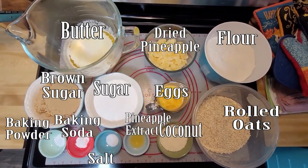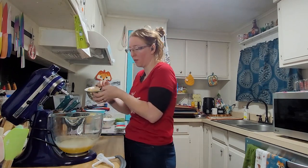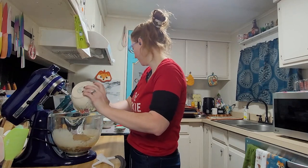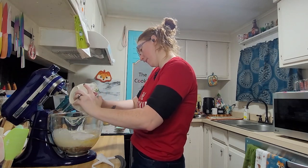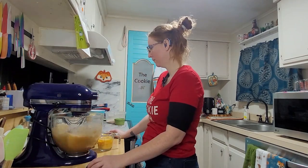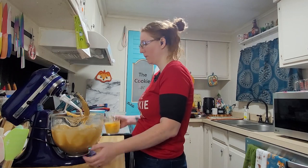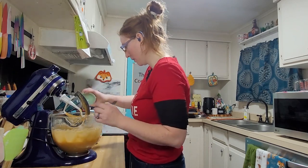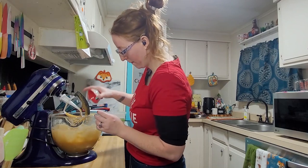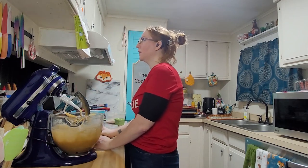Let's get to it — I have everything all laid out. Here is everything we are going to be using today. We have the butter, sugars — that's going to be the brown sugar, very clumpy, and the white sugar. Next we have the eggs, the baking powder, baking soda, the salt, and the pineapple extract.